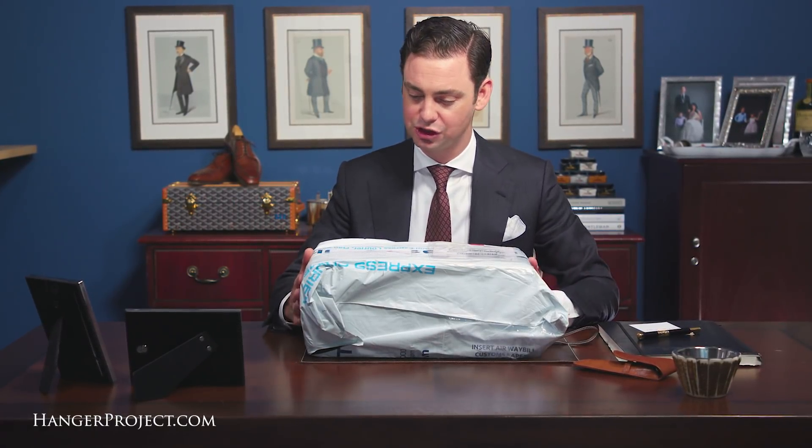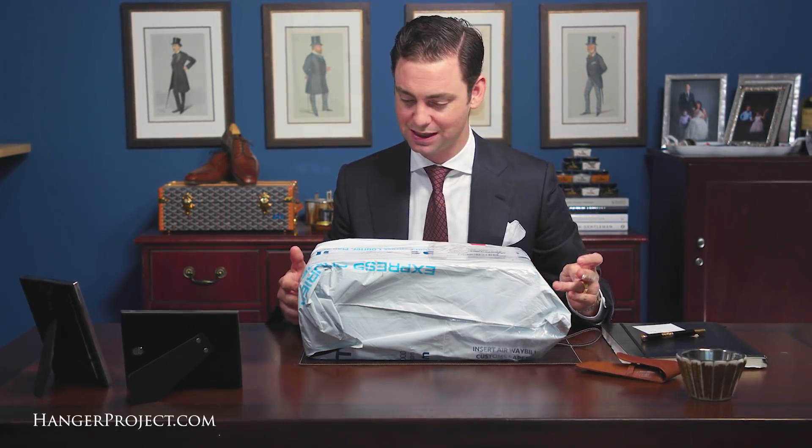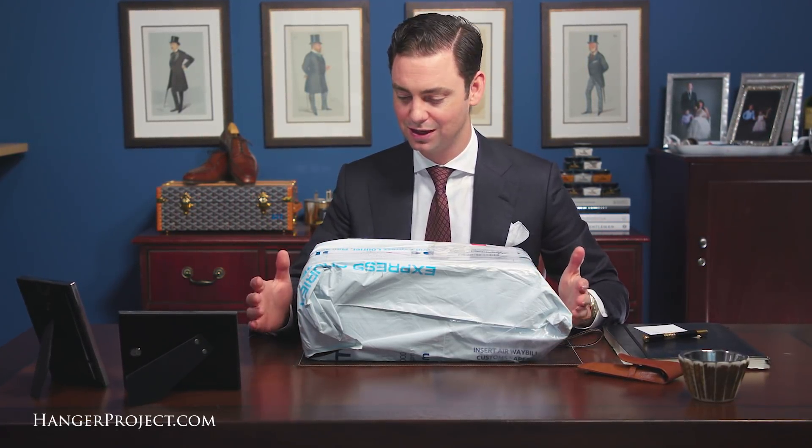George Cleverly does an excellent job delivering their shoes. Every pair is individually shipped in one of their rigid boxes, either by DHL or UPS, and within a few days they're sitting on your doorstep.